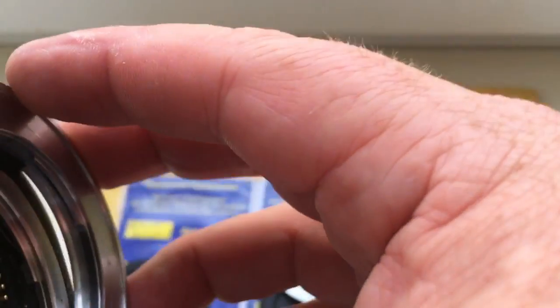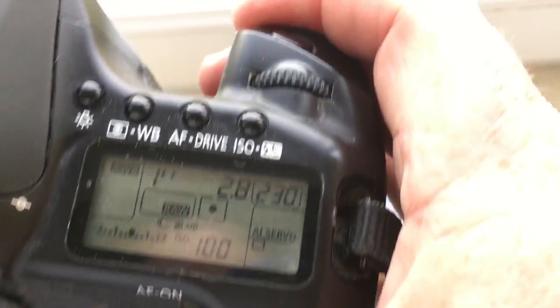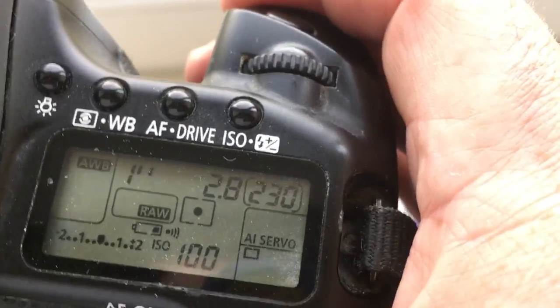Adapter number 3. I pre-programmed focal length 28mm and aperture 2.8. The delay time to enter program mode is 1 second.